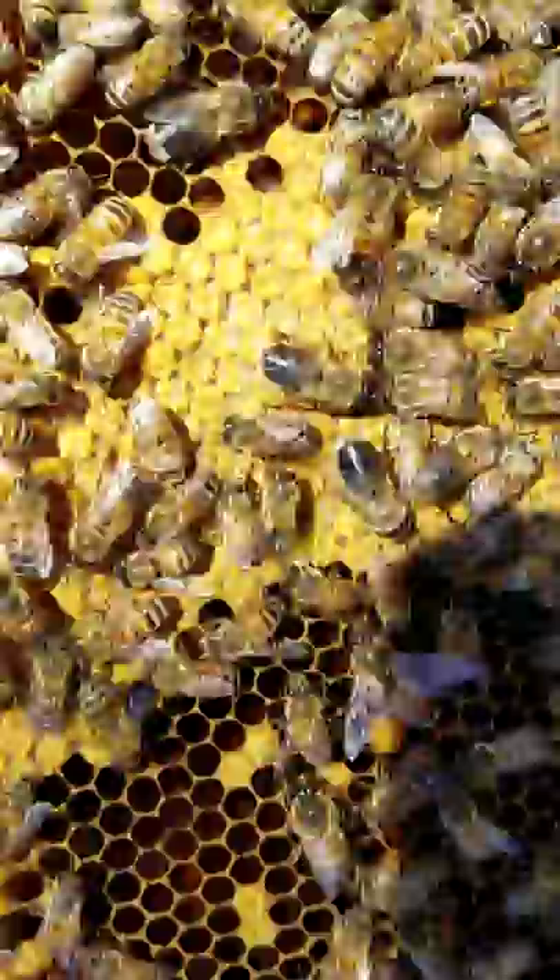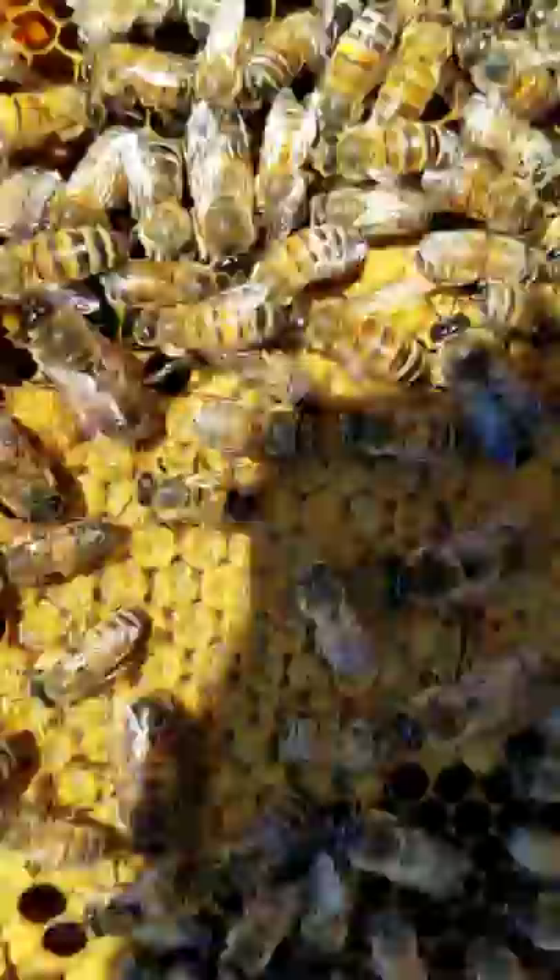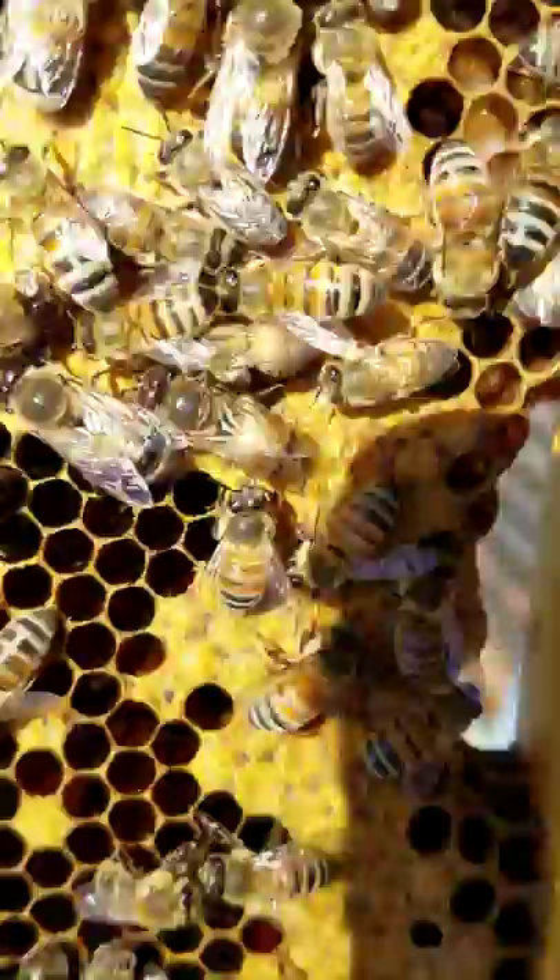The cappings right there — that's brood, which is the pupal stage. When they emerge from that they'll be adult bees. Let me see if I can get some of the bees to move; it's hard to get a clear view.